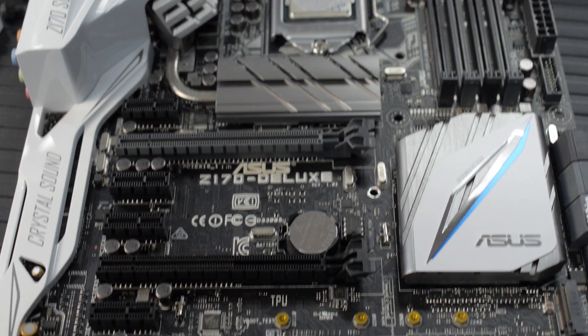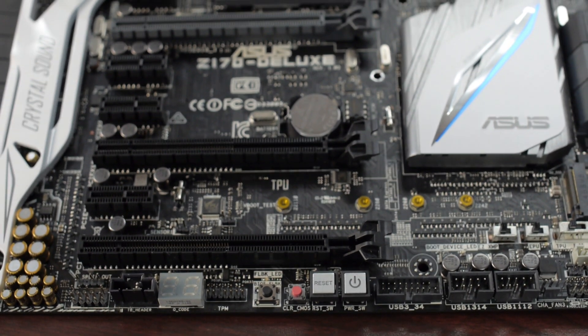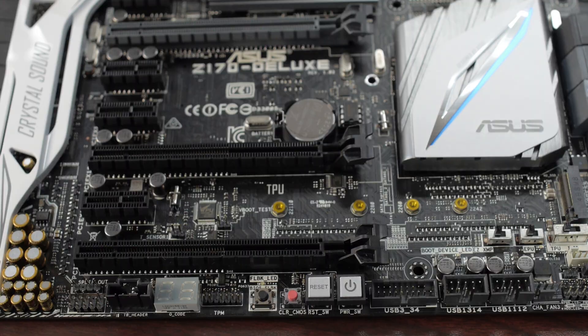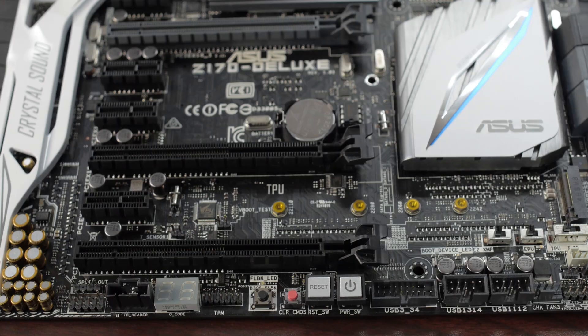In terms of expansion slots on this motherboard, we've got two PCI Express 3.0 x16 slots — single at x16, or in dual mode you'll have x8/x8 — which isn't really any different than we had with Haswell. Then you've got one PCI Express 3.0 x16 slot, which is maximum at x4 mode, and it's compatible with PCIe x1, x2, and x4 devices. And then you've got four PCI Express 2.0 x1 ports.